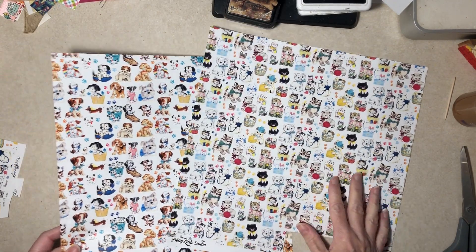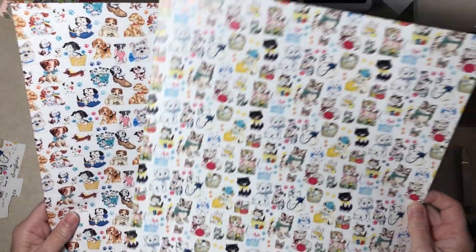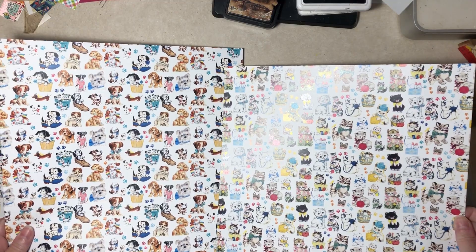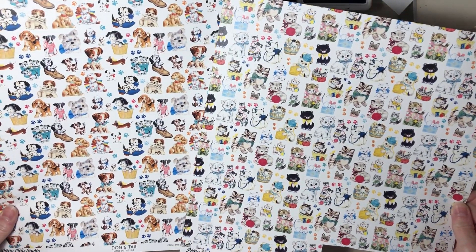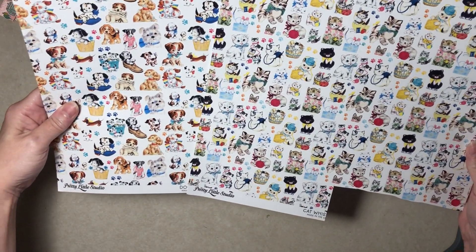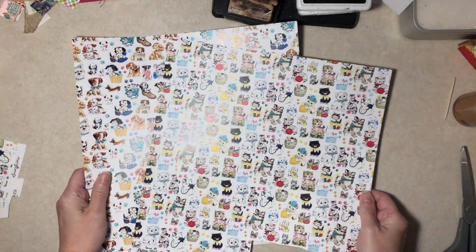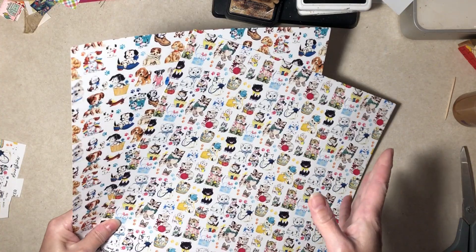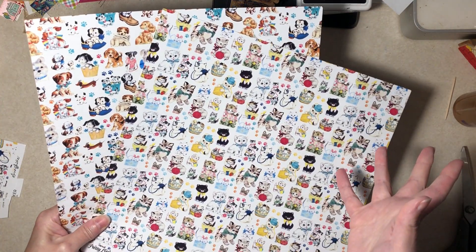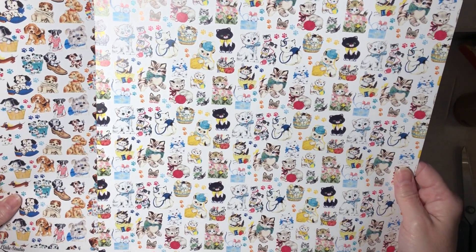Hi everybody, it's Diane here with super cute scrapbook paper that I started to cut apart and then I thought, oh maybe you want to see it whole. I just got this — isn't it cute? It's Pretty Little Studio, a new-to-me company. It's made in the US, which is nice. Single-sided, though they did have some double-sided options too, which were more expensive.